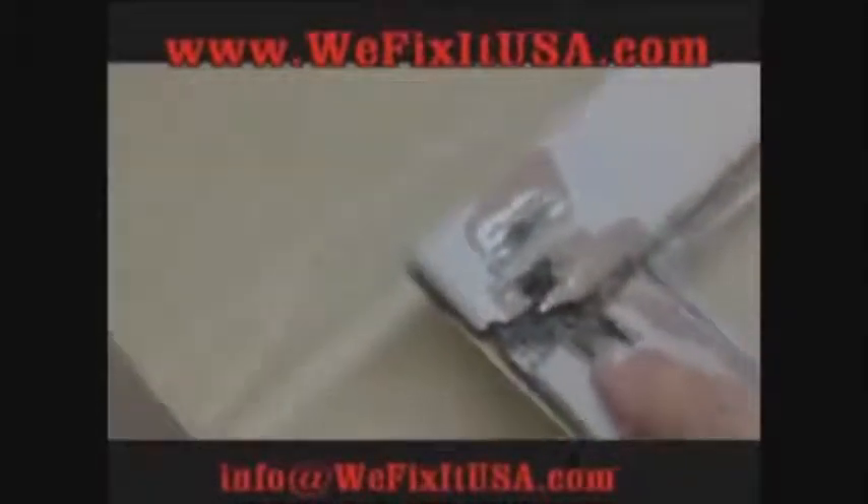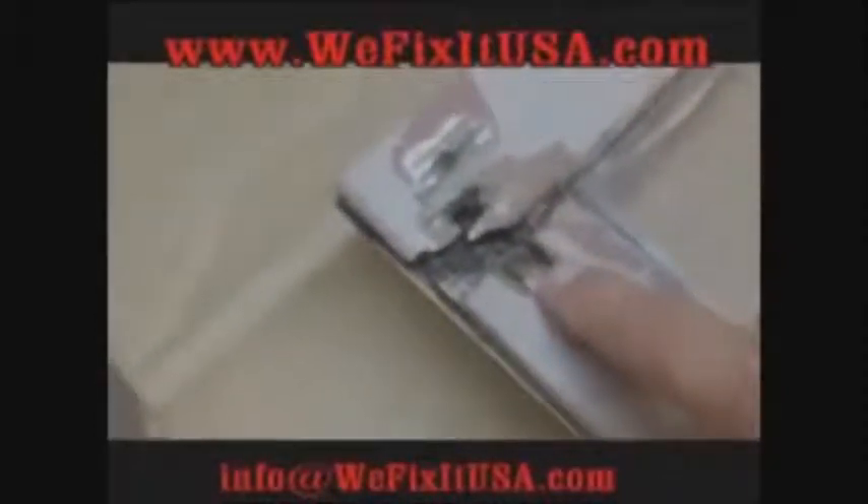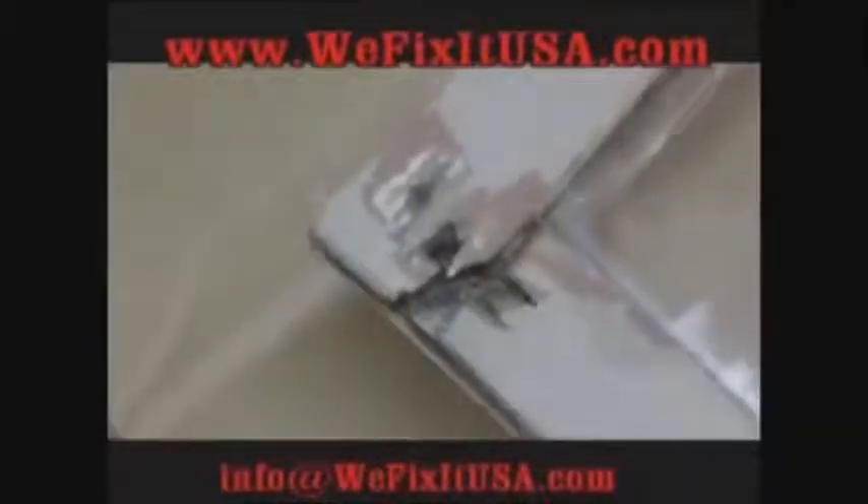You saw a little bit of evidence of it right here on the edge of the window, and that was it. Now I'm going to pull this bottom part of the sash off as we've removed it, and I want to show you some of the details. Look how rotted that is — you see what I'm saying? You've got rot on both ends, so we have to replace those parts.